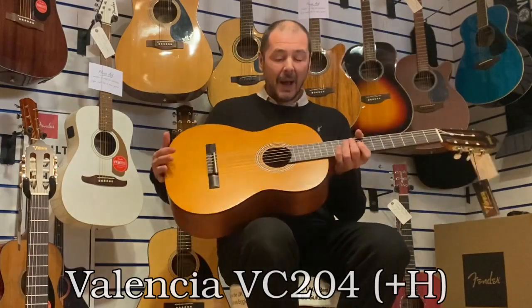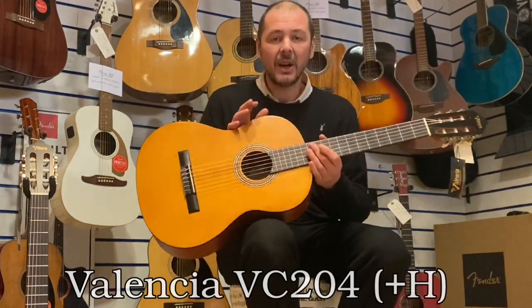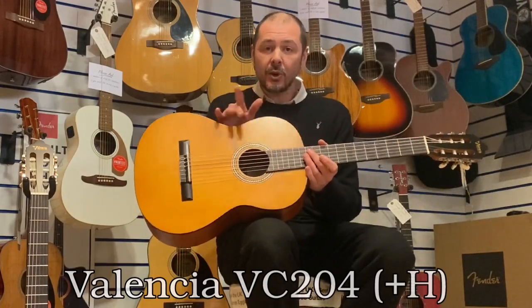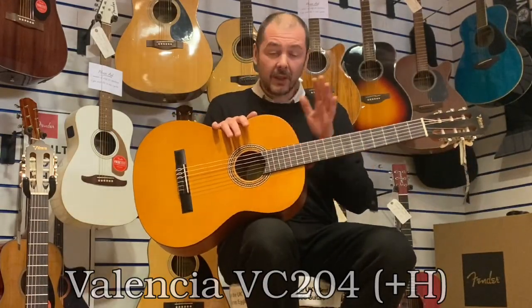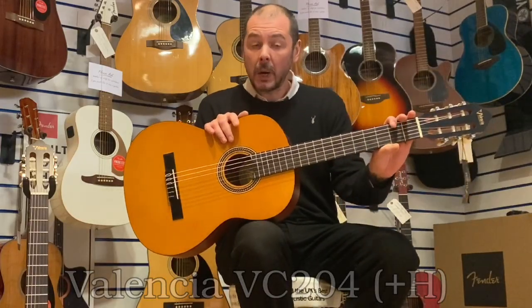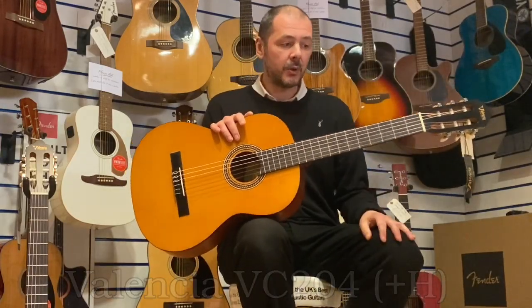Hello, I'm Kev at Rumors Music. I'm going to show you the Valencia VC204. Now there's two versions of this. The only difference between the two is the neck is narrower on one as opposed to the other.